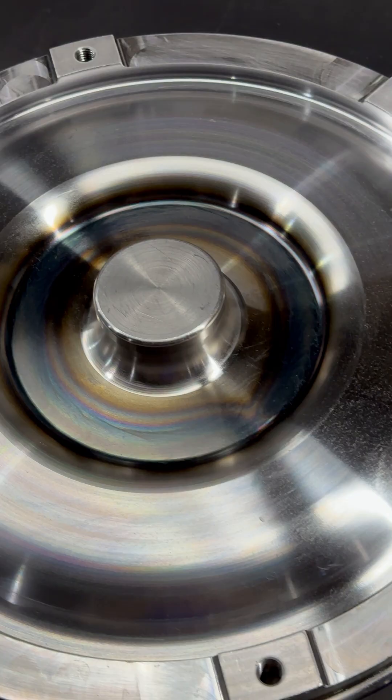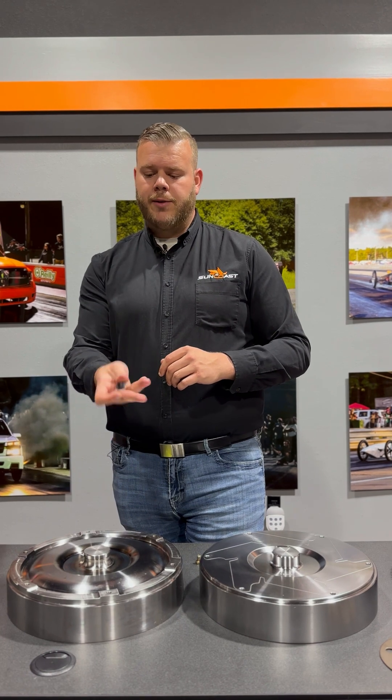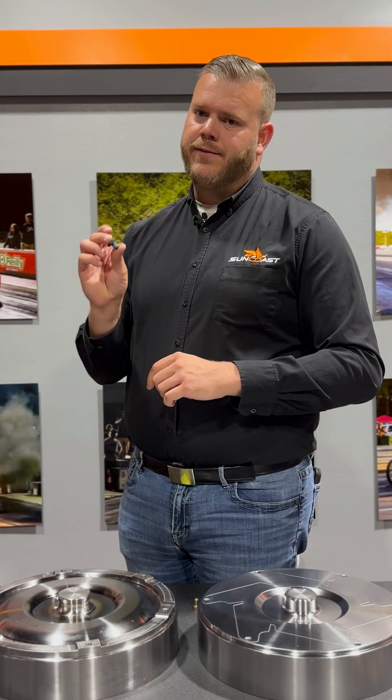The Guardian is designed to use the factory OEM torque converter bolts. Those bolts come in at an M10 1.5 by 16 millimeter. They're black in color typically, and normally have blue Loctite from the factory installed on them. These get torqued down to 65 foot-pounds.